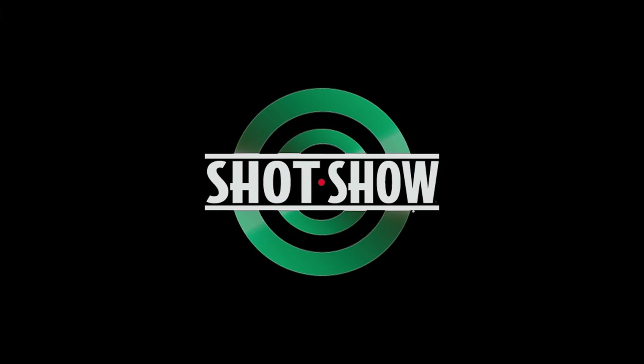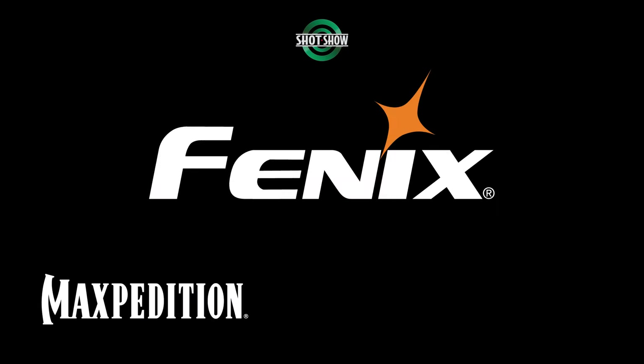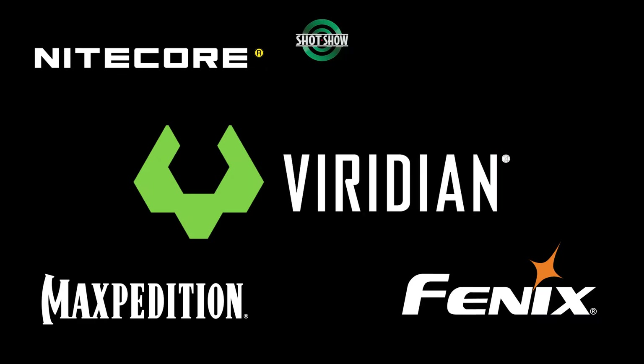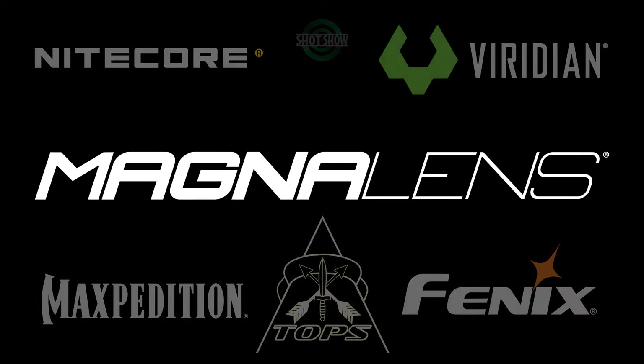Before we get too far, I would like to say thank you very much to my SHOT Show 2024 sponsors: Maxpedition, Phoenix, Nightcore, Viridian Weapon Technologies, Topps Knives, and Magna Lens.